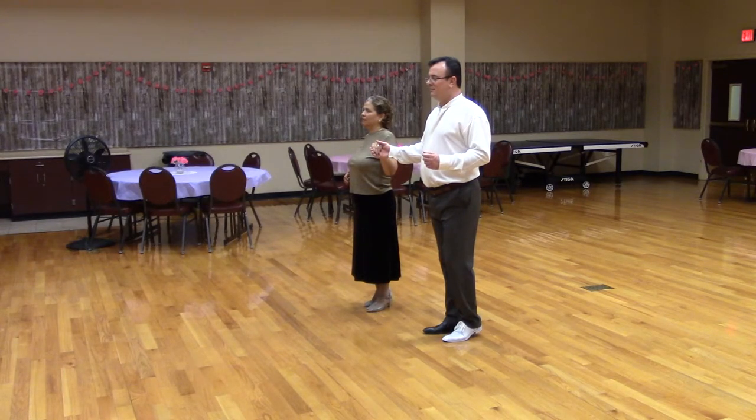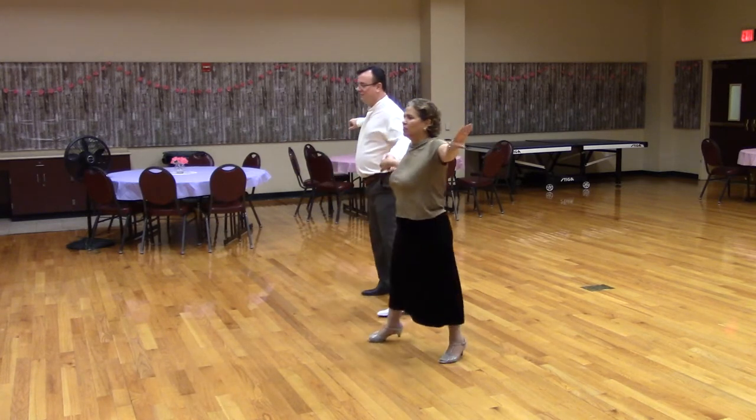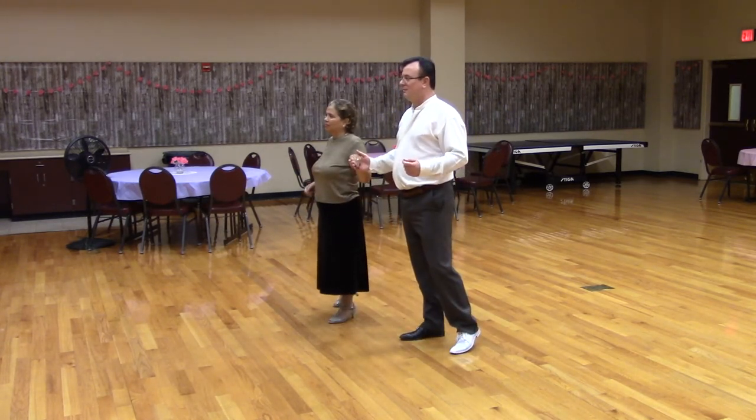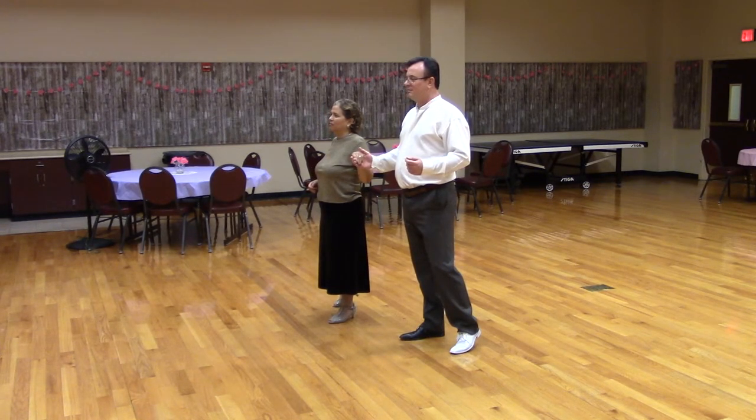Open position facing line of dance with the lead foot free. Ready? Sliding door twice. Notice there was no progression down line of dance. Let's do this to music.